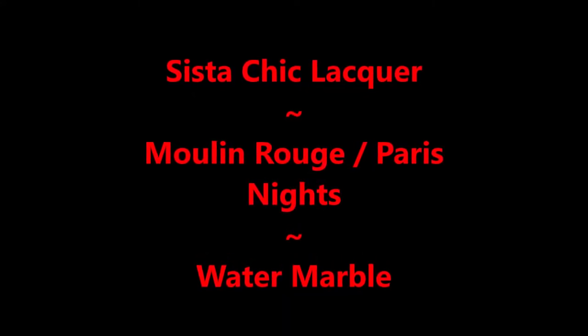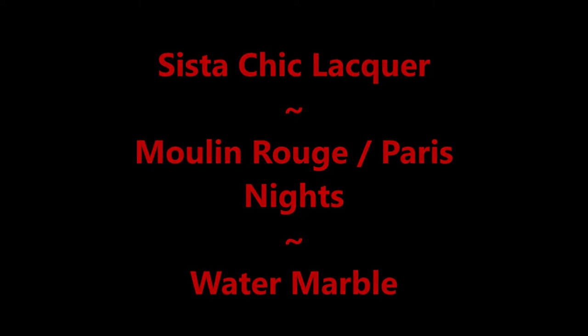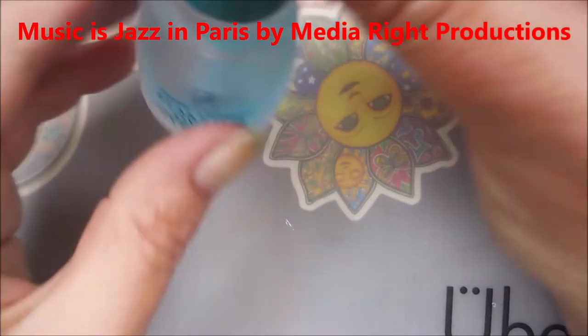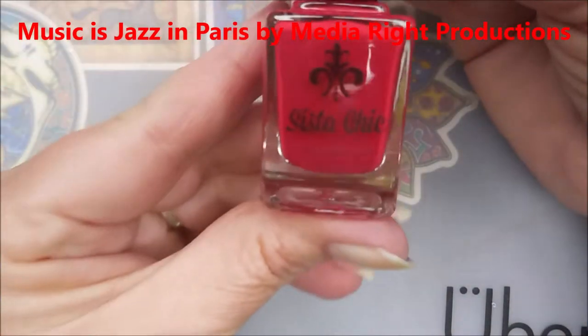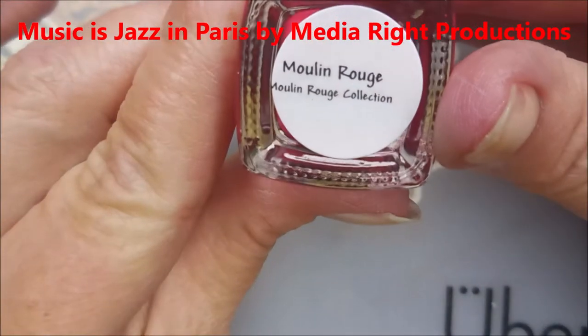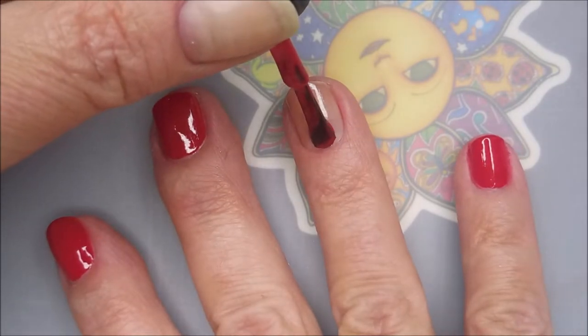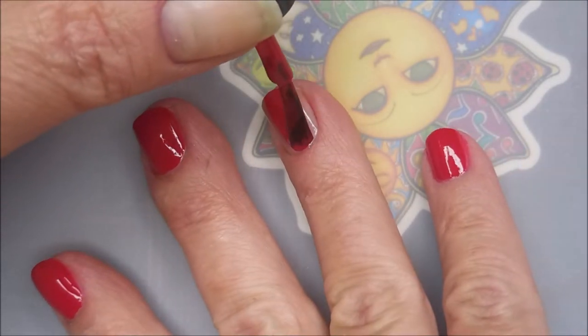Hello my friend and welcome to my channel. Today I have Sista Chic Lacquer Moulin Rouge and Paris Nights. I'm going to do a water marble with them. I've started with Starting Over by American Classics as my base coat, and here is Sista Chic's Moulin Rouge — we're going to use that as our base color for this water marble today.